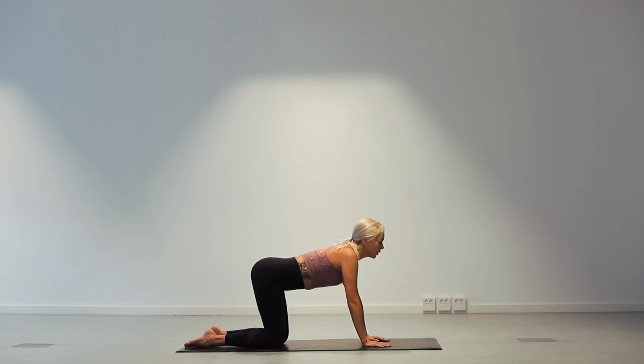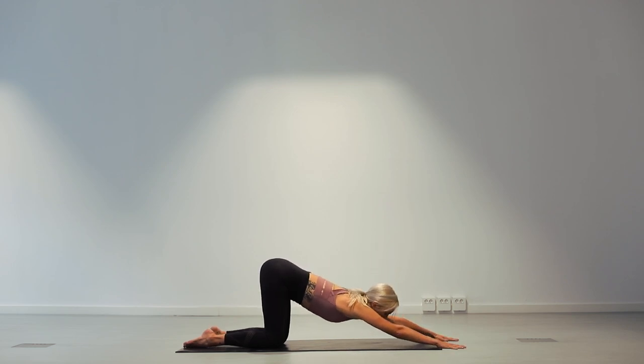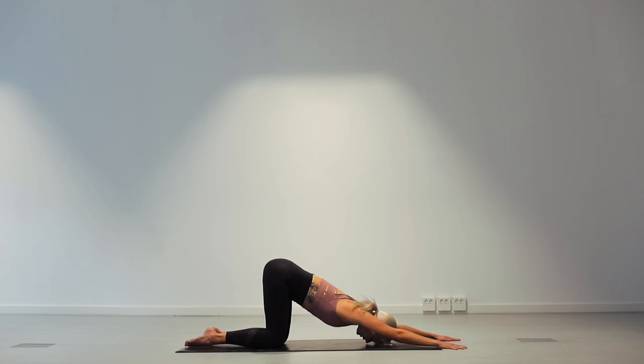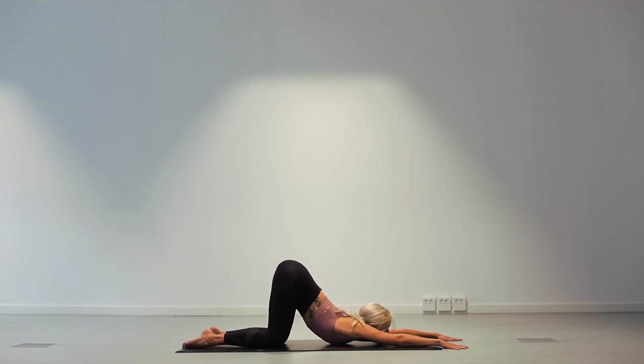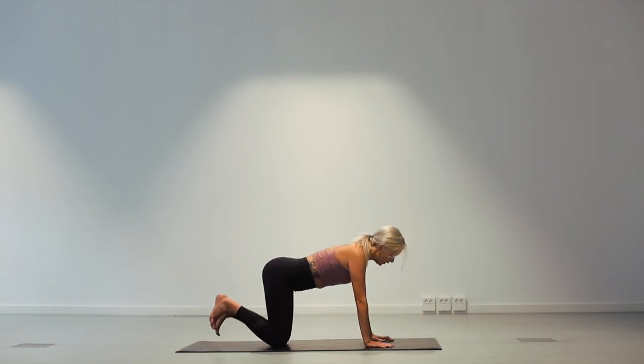Drop the knees. Keep your hips where they are. Walk your hands out in front of you and come into puppy pose. Relax your forehead on the mat, feel the stretch along each shoulder. If you're feeling already open in the shoulders, you can bring your chin towards the mat and your chest. Two deep breaths here. Inhale. And exhale. One more. Inhale. And exhale. Walk your hands back underneath your shoulders, tuck your toes under.